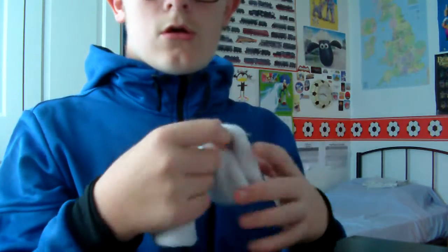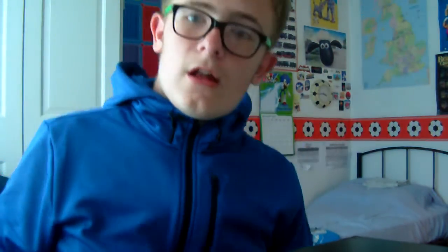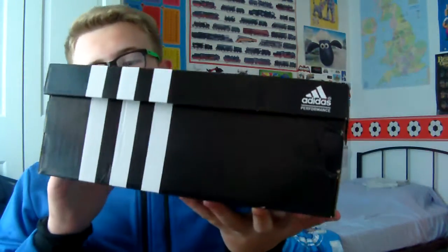We got some sweatbands, because I literally sweat a lot — mainly because I play football pretty much every day. Moving on to this: this is the reason why I kind of came here to record this video.